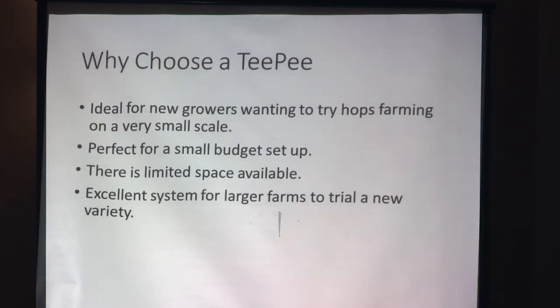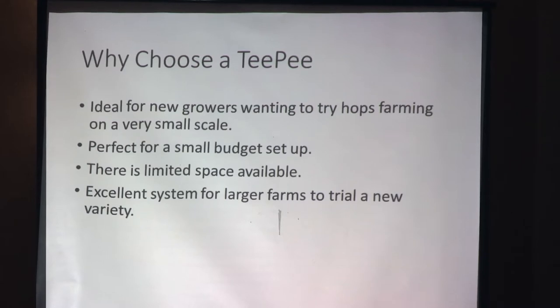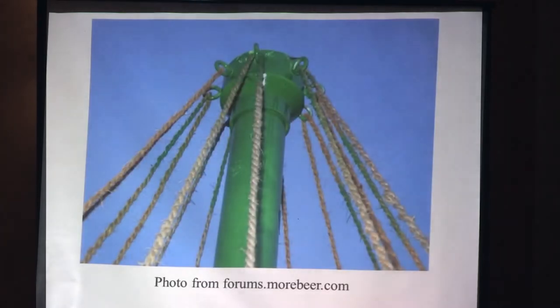Why choose the teepee style? It's ideal for new growers wanting to try hops on their farm. If you've got a blueberry operation and wanted to add hops just to see how they do, this would be a great opportunity. Maybe you're just a hobby grower in your backyard — this is another great trellis system. Small budget, very cheap to put together, great for limited space. It's excellent for a larger farm if you want to try a unique variety just to see how it does.